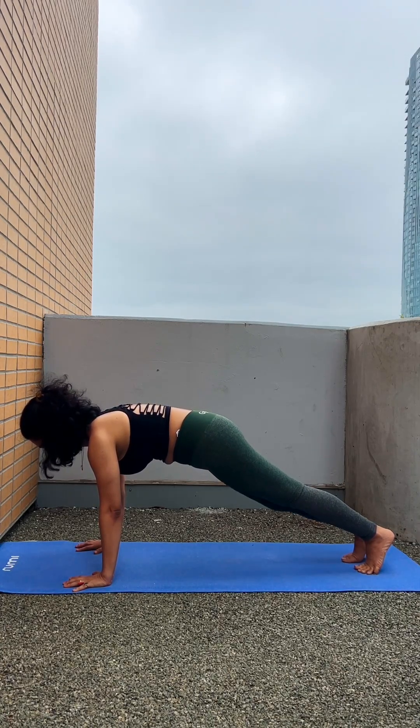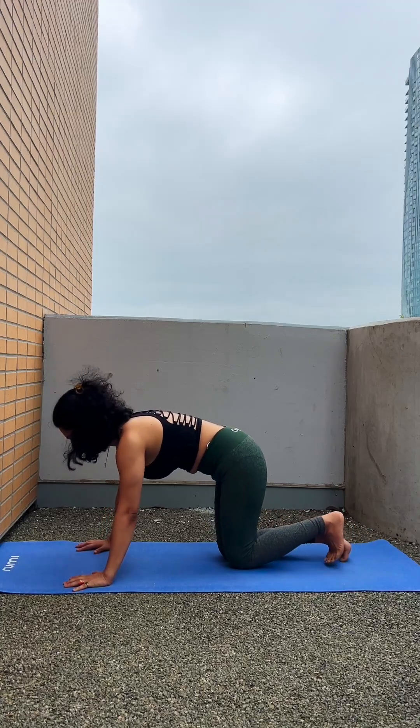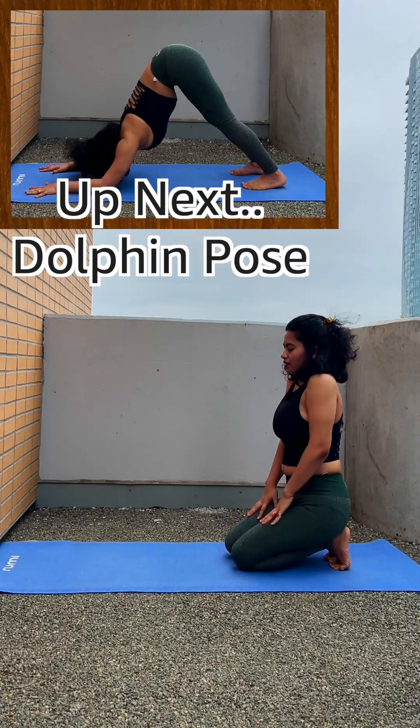This is really difficult and challenging but it is going to make your arms strong and also control your core. Your back fat will also reduce with this exercise.